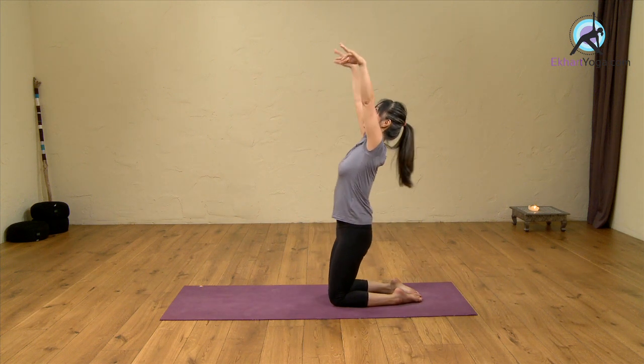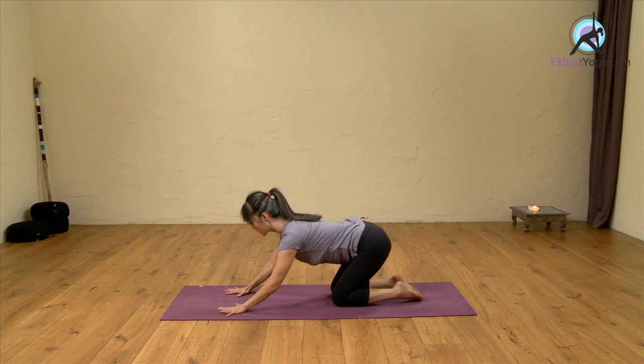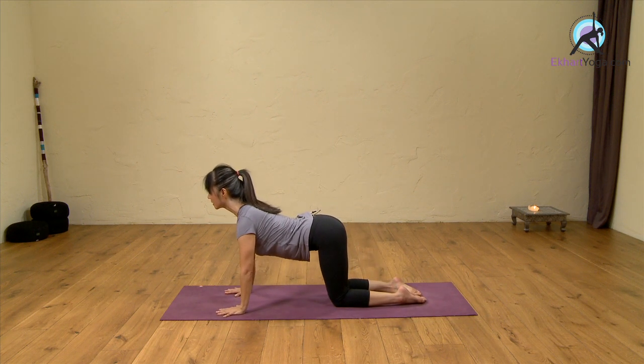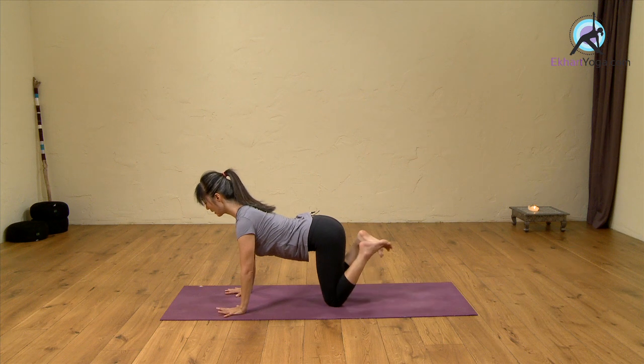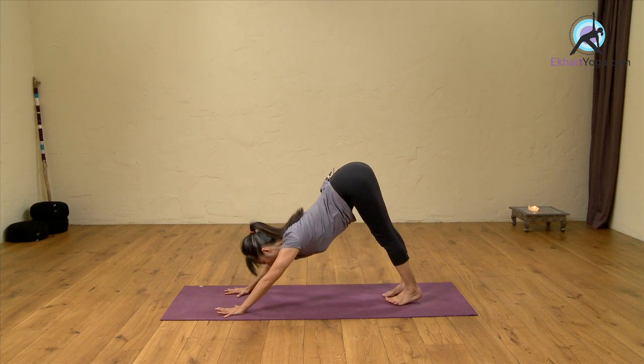Let's do one extra inhale. Then as you exhale, put your hands in front of you, sliding your hands forward, arching your back, lifting your chest, then turning your toes under and lifting your knees. You go straight into down-facing dog.